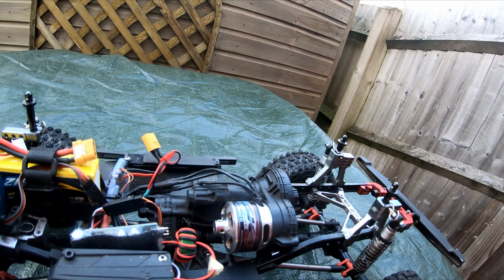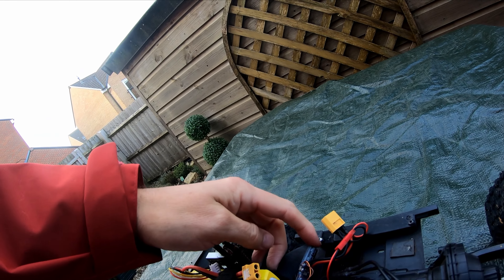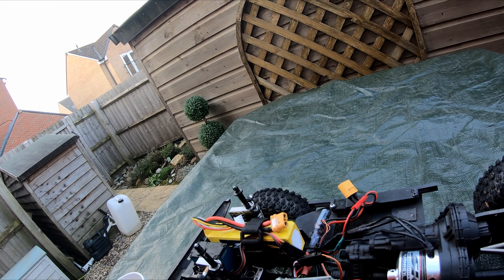The ESC paired with the plane motor is the iFlight 55 amp ESC, so we'll see how that goes.